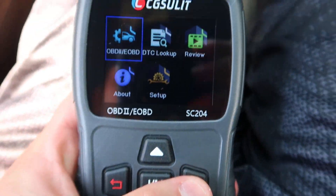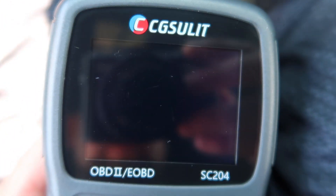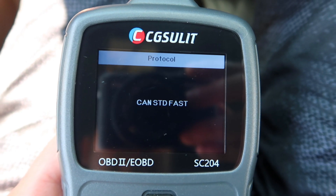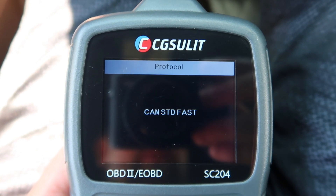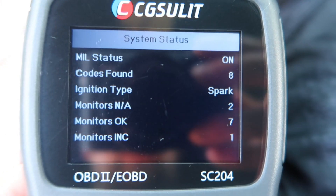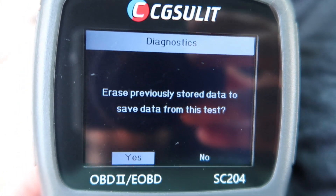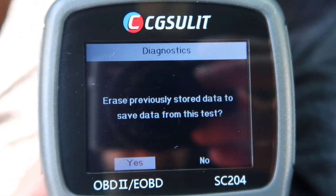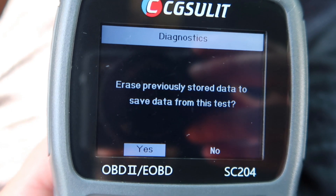Now we can go ahead and press the check mark here and we can read the vehicle. This thing will show you all kinds of different stuff, even your VIN and related info. As you can see, we got eight different codes.